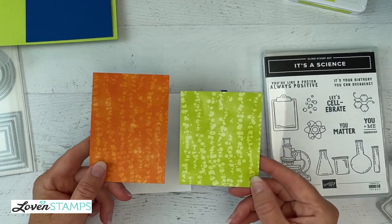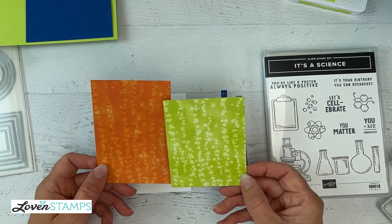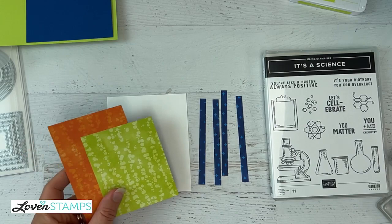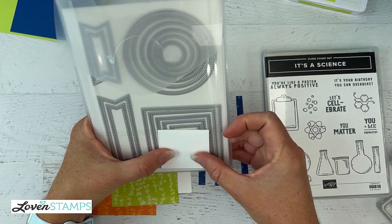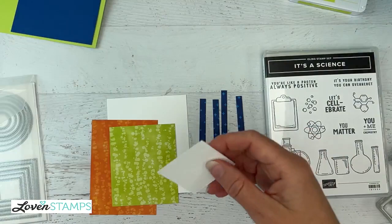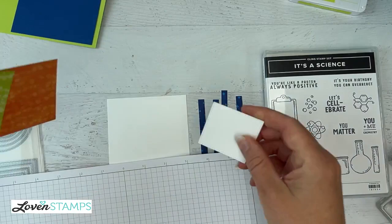You're also going to need two pieces of designer series paper — one approximately three by four inches and one three by four and three-quarters inches, so one needs to be a little bit longer. And then you're going to need a piece from the Stylish Shapes dies, which is the middle size — the third smallest or third largest. It's almost two inches square, just a little shy — about one and fifteen-sixteenths.